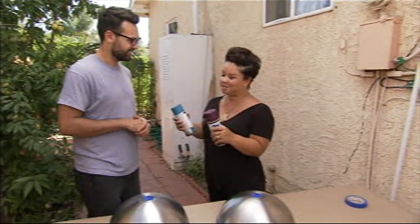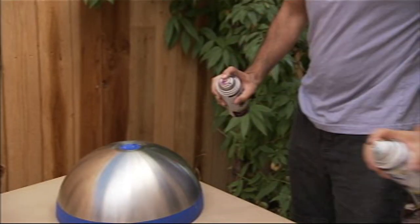Time to spray paint. Which color would you like to start with? I'll start with the eggplant. Cool, let's spray.